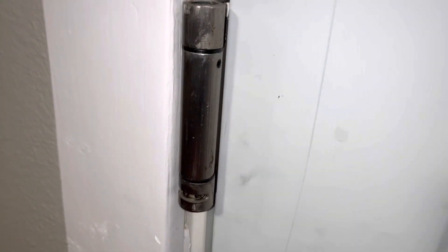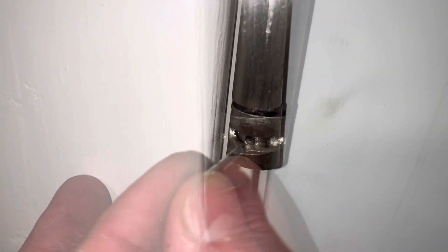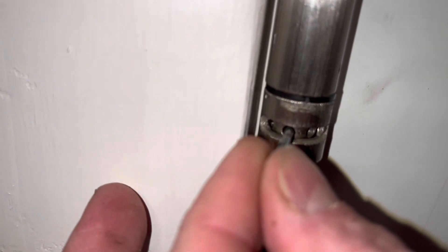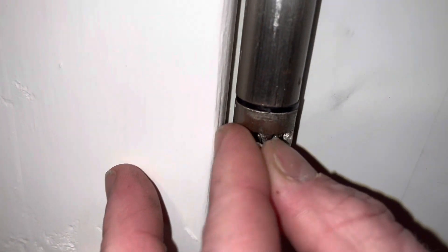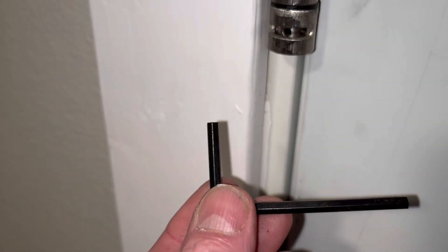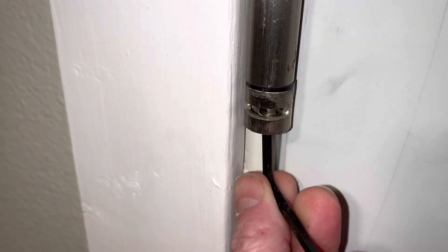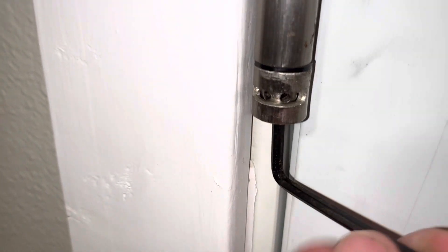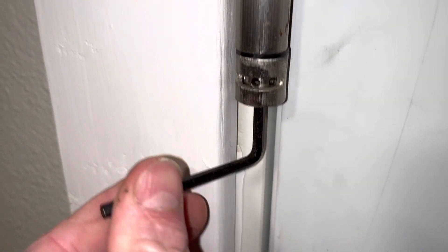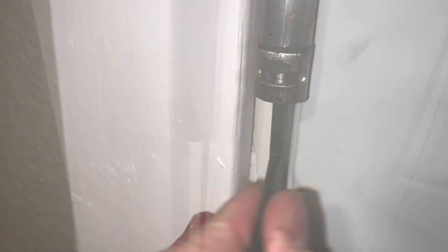Now that we've got it installed, we just adjust the settings. Remember, settings are down here. Put it on the first available hole right there, pop it in to get the setting you want, then take your allen wrench and come up from underneath. See how that rotates — that's how you get your setting. Then put your pin in accordingly.